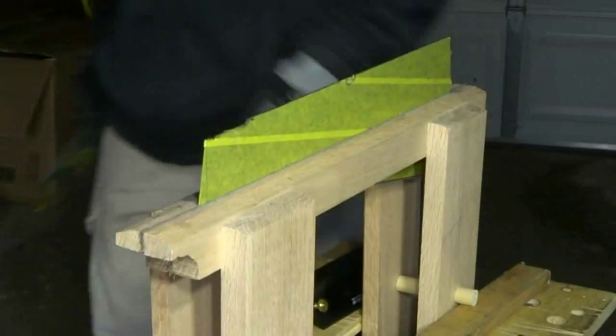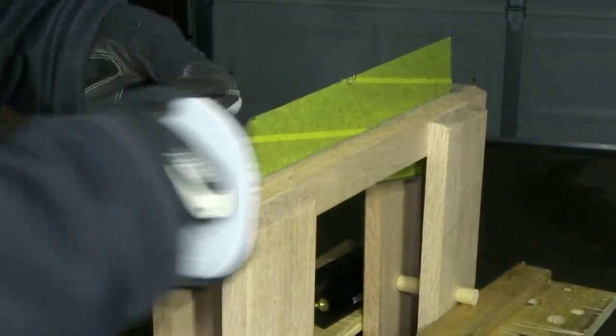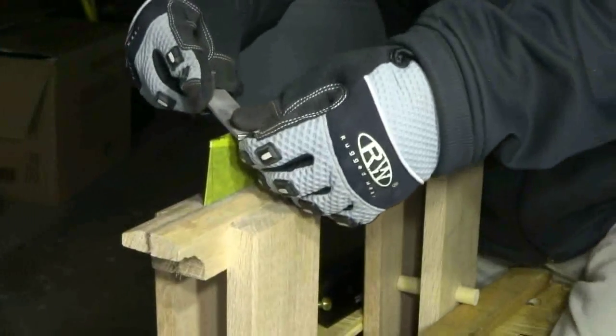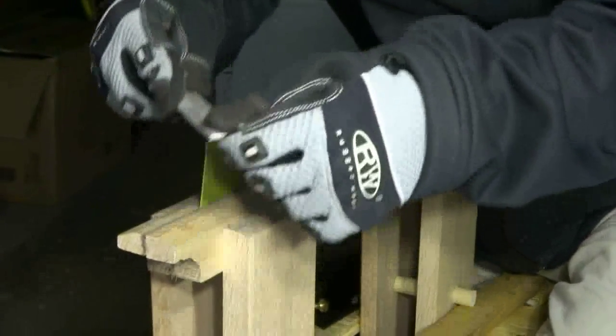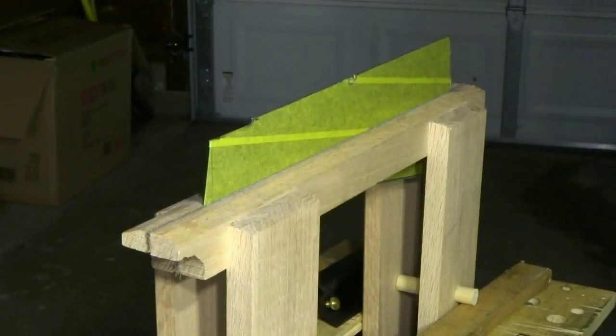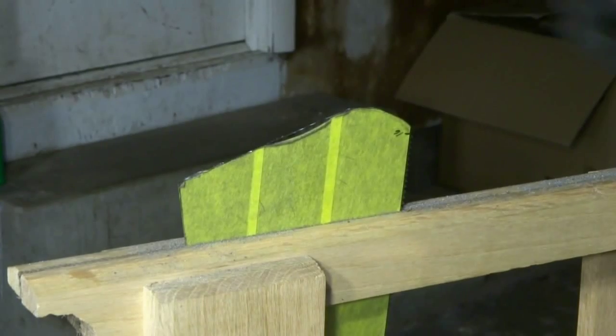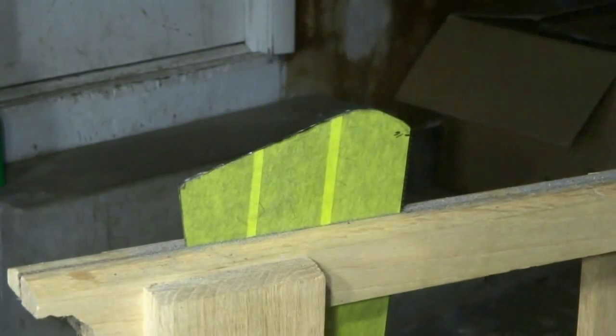All right, there we go on the top. Now I'm going to just start working up on the front here — shouldn't be too bad, pretty much just more of the same. There we go. Let's get it flipped over and start working on the heel. Now I've got it flipped over in my saw vise — just more of the same.